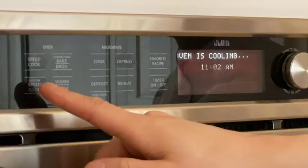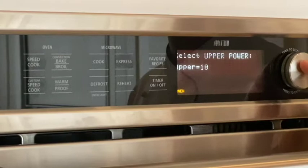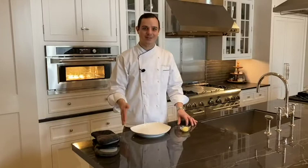The upper element: 10. The lower element: 10. Microwave power: take that to 40%, or 4. And the convection fan on 10 as well. Hit the selector twice more and begin the cooking process. So excited to show you the results on these Hasselback potatoes — they're going to be so caramelized, it's going to look like a professional chef did it every time. I take the credit, but it's really the speed of it.